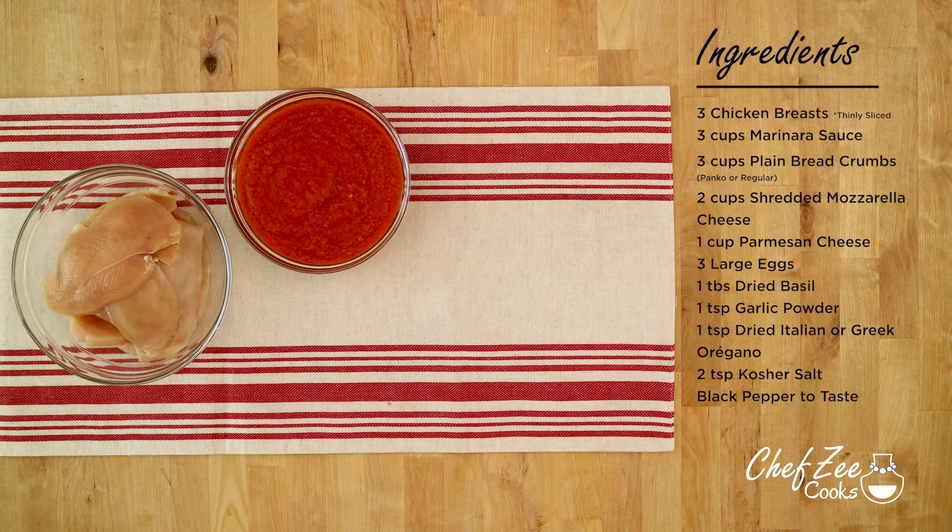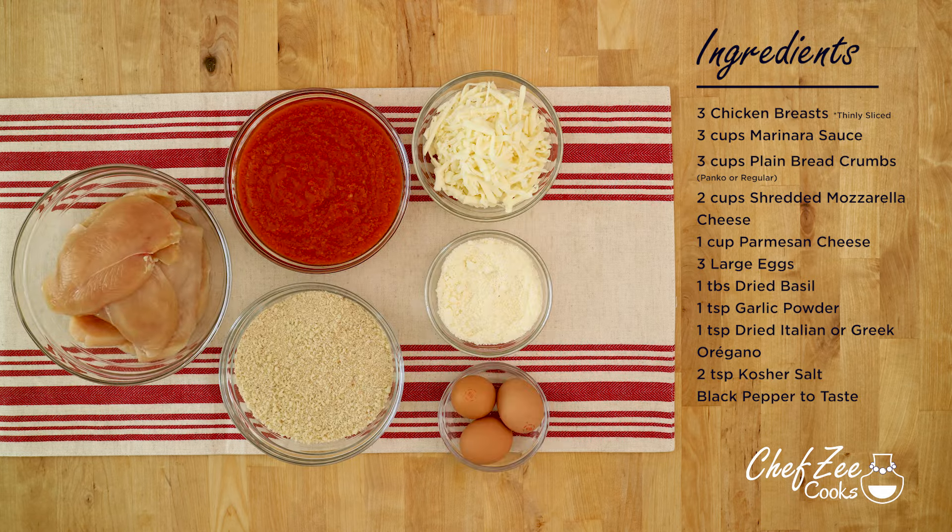Now like always, stay tuned until the very end of the video because I will be sharing some tips and tricks to help you get this chicken parm perfect each and every single time. Let's go ahead and get started. Making chicken parm is super easy and the secret is all about using a good sauce.